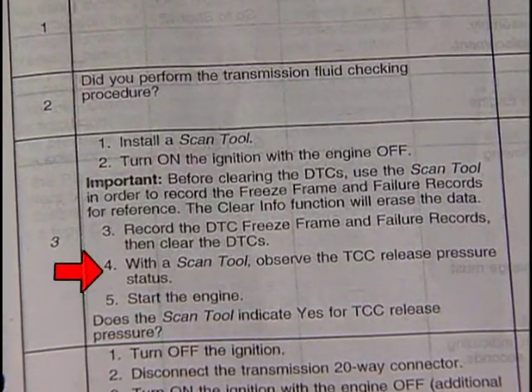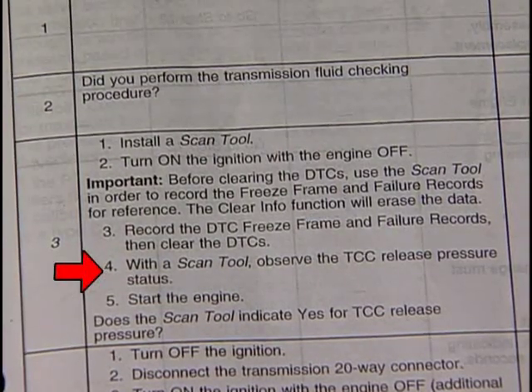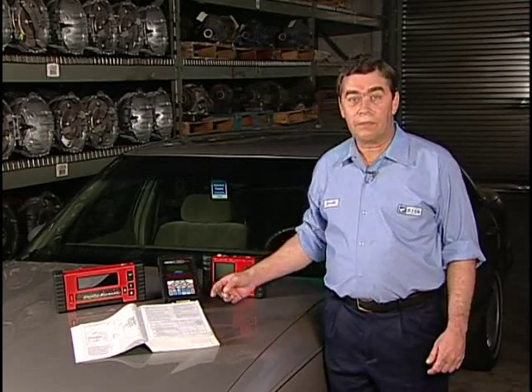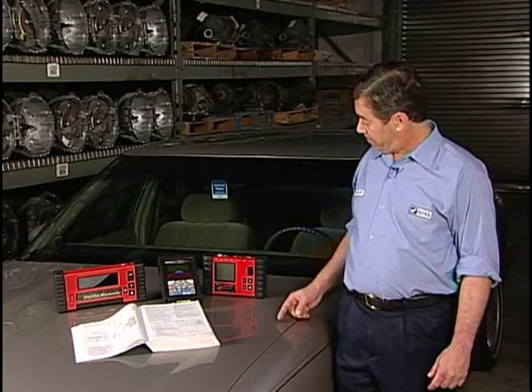The next statement reads: using the scan tool, observe the TCC release pressure status. This is not a problem if you have the factory scan tool, but what if you don't? The live data on your scanner may not display or allow you to view TCC release switch open or close status. Today we'll make use of our handy dandy portable lie detector device and run through some relatively easy external electrical checks.